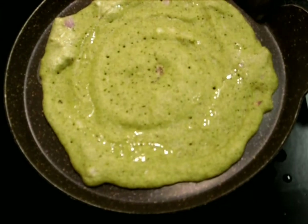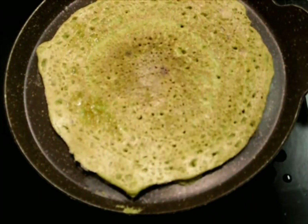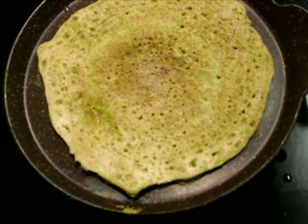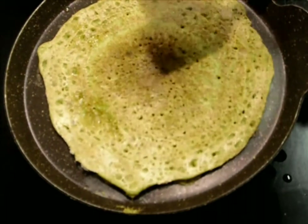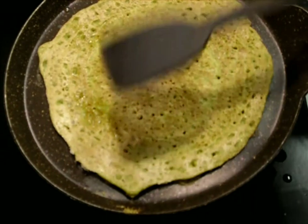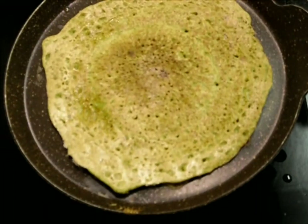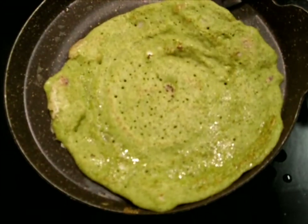Now we'll carefully flip the dosa and cook it through. It's very easy to make and a very healthy breakfast too — also very filling, so one or two dosas will be more than sufficient. With this consistency of one cup green gram dal and half cup raw rice, I could get eight to nine dosas.